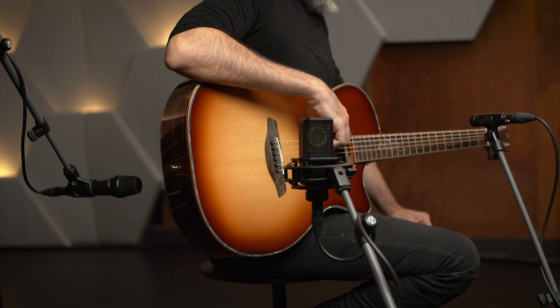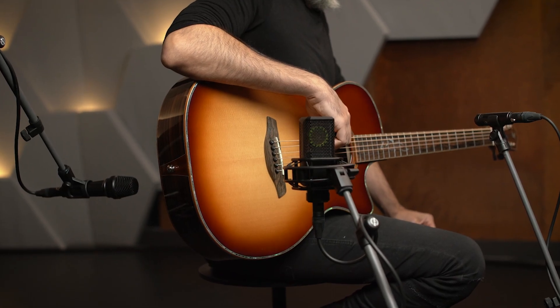Things really get interesting when you have a couple of mics available. A multi-mic setup allows you to achieve different tones in post-production. Not only can you combine the different signals to taste, you can also make use of the stereo field. Let's check it out.